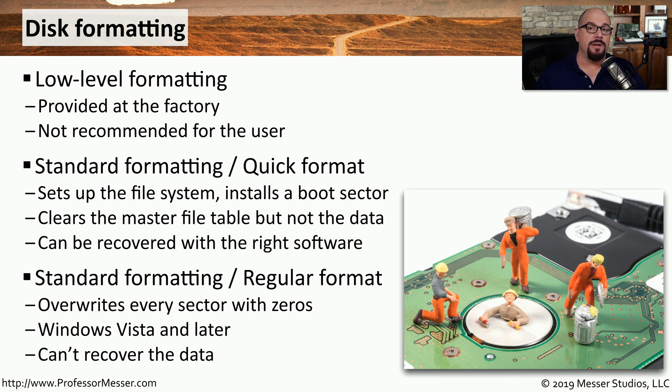The other type of format you can perform in Windows is a regular format. This will not only create the file system and install the boot sector, but it will go sector by sector on that drive, overriding every bit of data with zeros. This is the process that a regular format follows ever since Windows Vista was released, so all modern versions of Windows will always perform this overriding function if you perform a regular format. Since it's overriding this data with zeros, there's no possible way you could ever go back over that drive and recover any of that data.